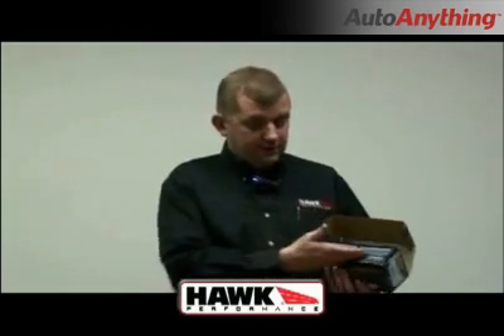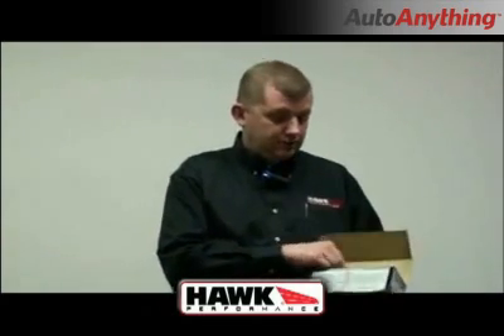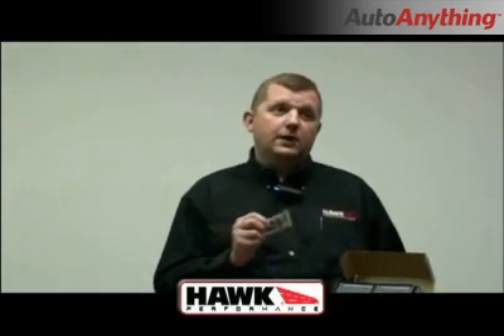You'll notice with each one of our brake pads you've got a few instructions about them. You've got a burnishing instruction on the bottom that you can follow. We also send it with a grease pack so that you can use this between the backing plate and the caliper to help eliminate any possible noise from metal on metal contact. And we also include a shim on our backing plates to help with that.